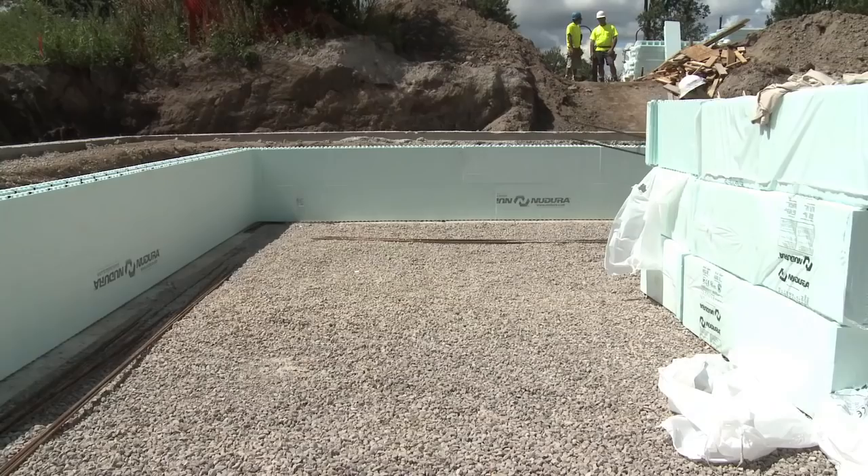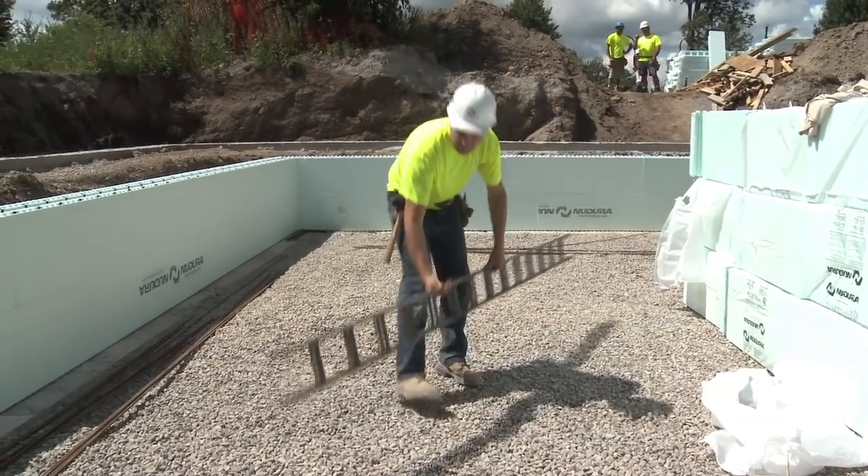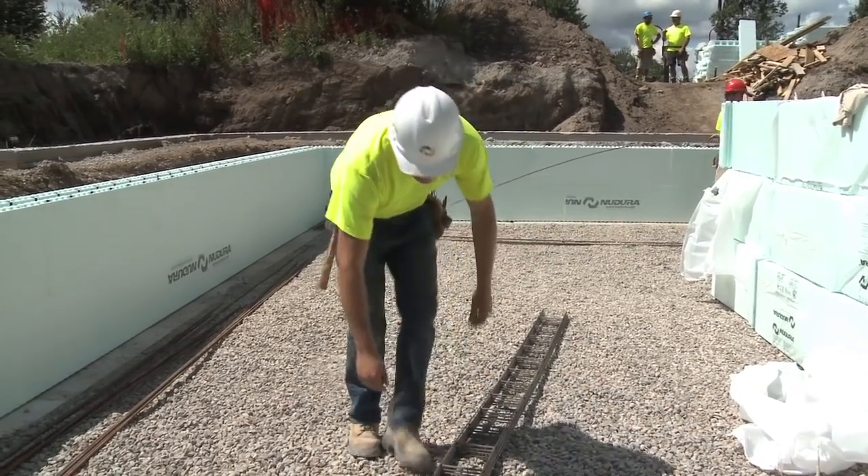Cutting a three foot, 914 millimeter long piece of form lock and installing it into each course helps to keep the joint in line.